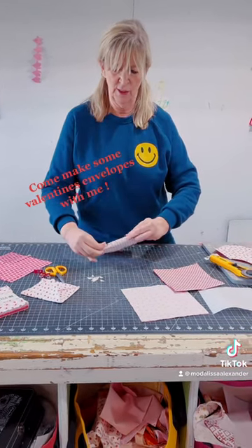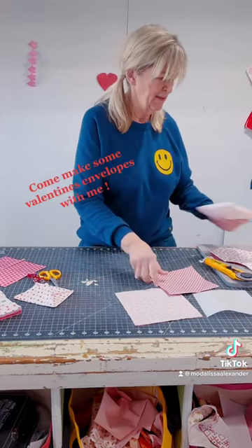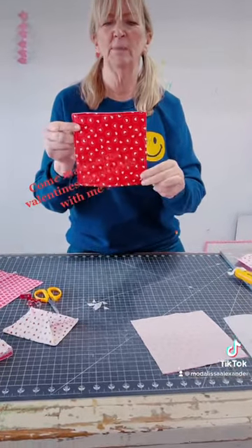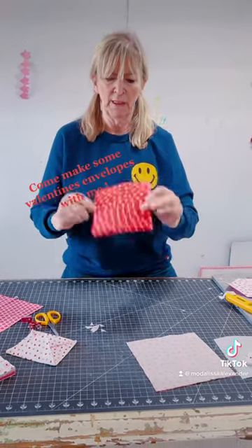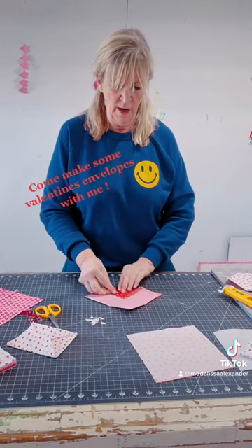Then you're going to turn in the edges to close that up, and take it to the machine and topstitch all the way around on all four edges. By doing that you've also closed up the seam, so you're pretty much down to your last step.